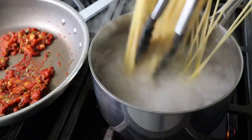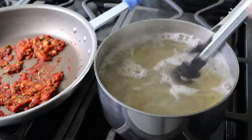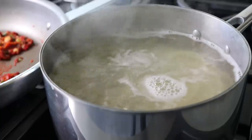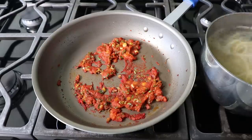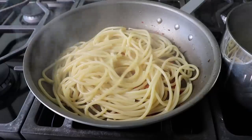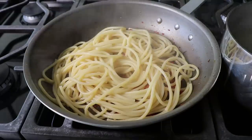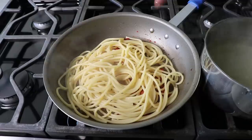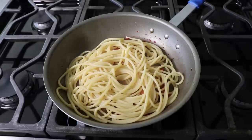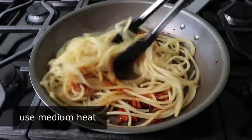By noodles, in this case I mean Bucatini, which we'll add to our boiling salted water and cook until tender. Using a smaller pot works well here since some of the pasta water will be added to the sauce — the more concentrated starchy water actually works even better. Once the Bucatini is tender, fish it up with tongs and transfer it into the sauce. Then squeeze in the juice of one lime. Do not discard the pasta water — we'll be adding it to the sauce.